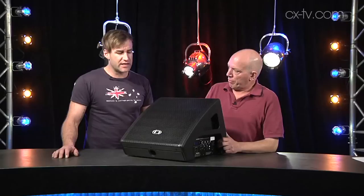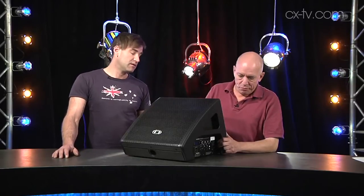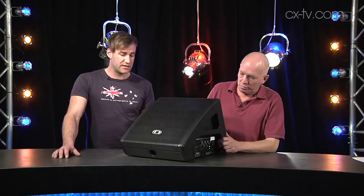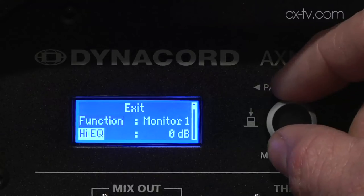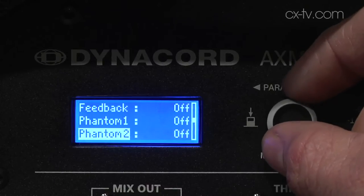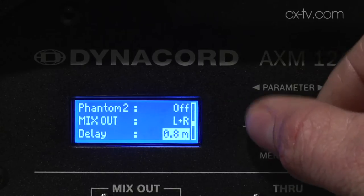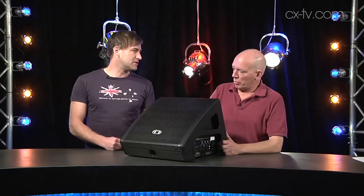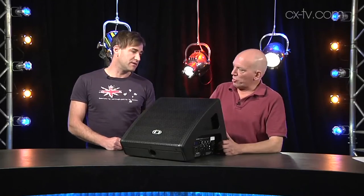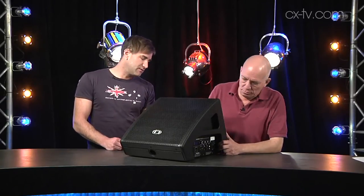The navigation system is very similar to what they've got on the ETX line from EV. There's a DSP inside — we've got things like delay, which is set in meters. What they're doing there is trying to make it easier for people to figure it out. It goes up to a hundred meters of delay, so you've got about 300 milliseconds there.